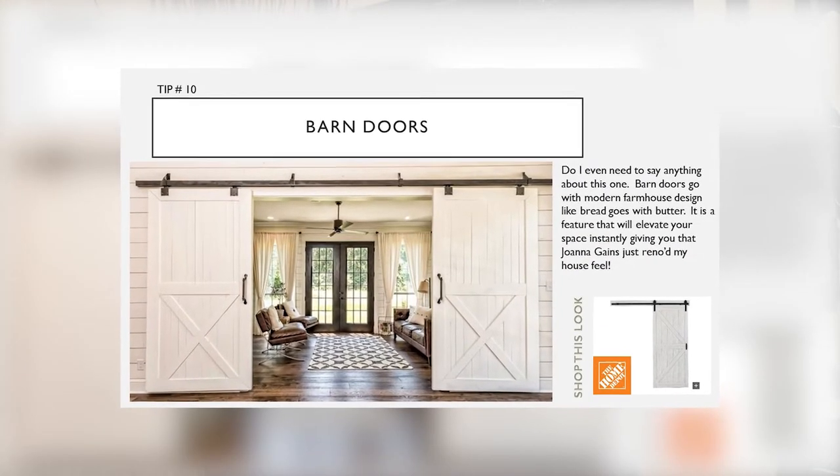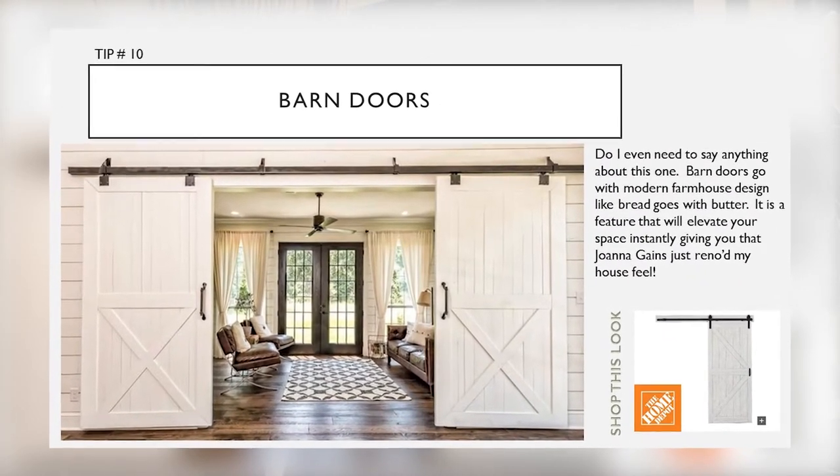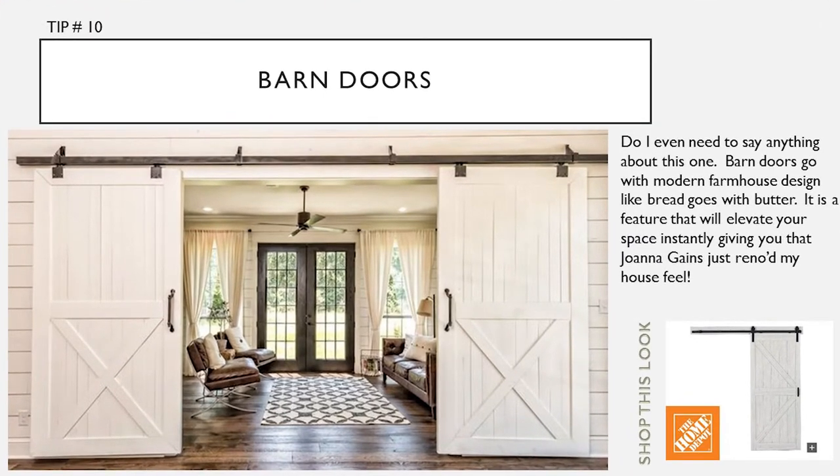Tip number eleven: barn doors. Do I even need to say anything about this one? Barn doors go with modern farmhouse design like bread goes with butter. It is a feature that will elevate your space instantly, giving you that Joanna Gaines 'just remodeled my house' feel.